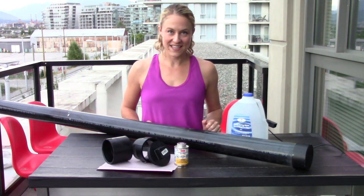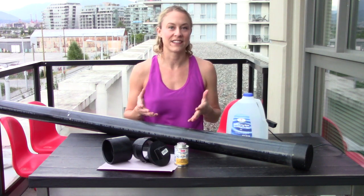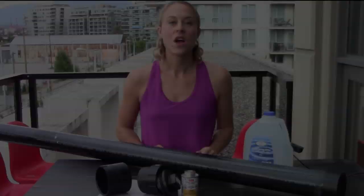A slosh pipe is a really low tech but very effective tool to help you train your stability, which is important for trying to prevent injuries. I'm going to show you how we can do this with very simple ingredients from your local hardware store and it only takes a few minutes. What makes the slosh pipe work is the slosh.